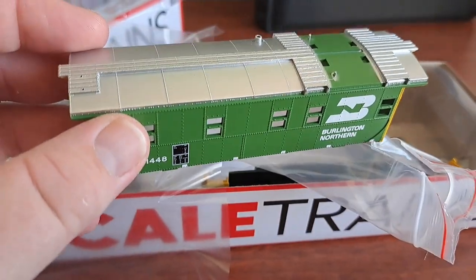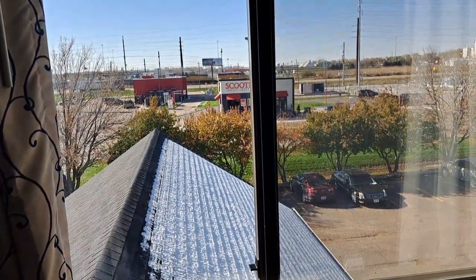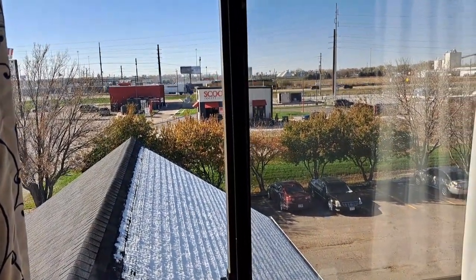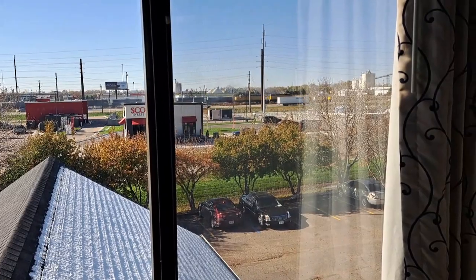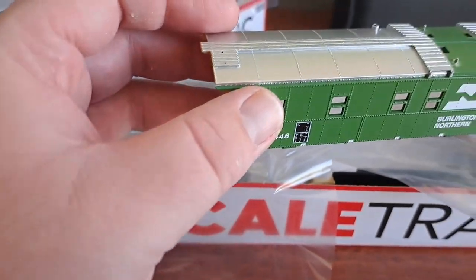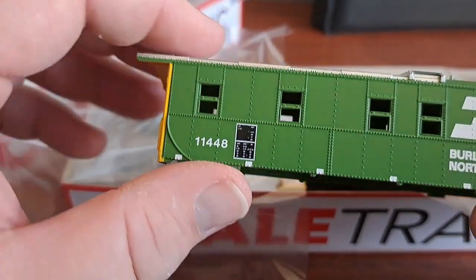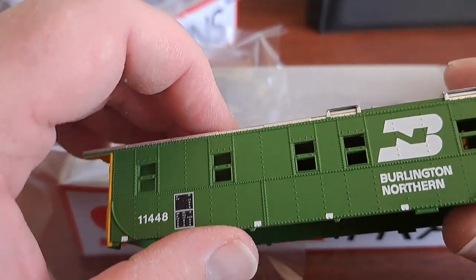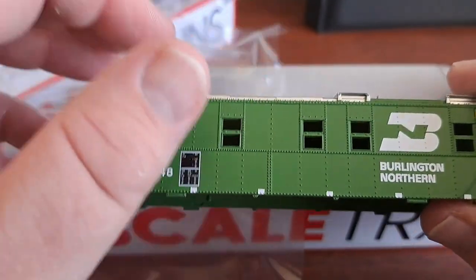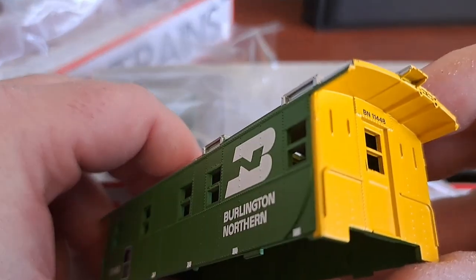Oh, check it out — the local's going by right out there with a pair of SD40-2s on the point. There's a little rail fan action going on right there. Likely I'll probably have to assist him again tonight. But anyway, just quickly going through this — body looks very nice, paint looks really, really good. You got your BN logo, cascade green looks nice, the silver on the roof, and the yellow ends look good.